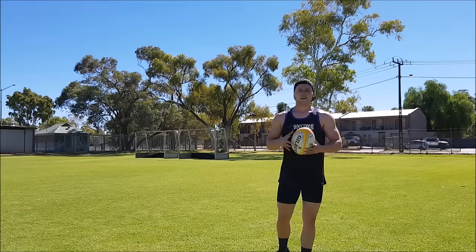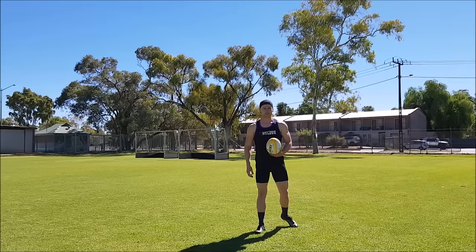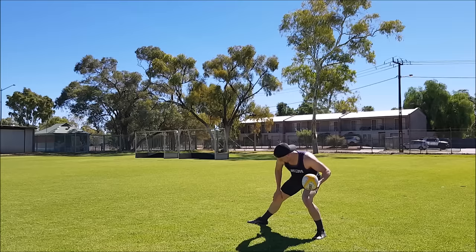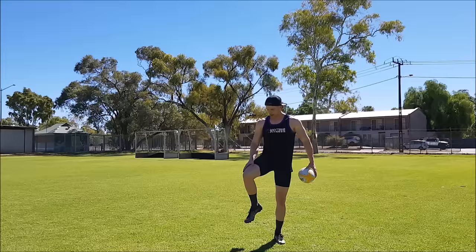Let's say you're a scrum half wanting to improve your pass off the back of a scrum. You're going to be in a low position like this, and you really want to get that bullet pass out to your first five. It's all going to come from that outside leg — you want to plant it before you pick up the ball, pick it up from down here, and power through like that. All of the space between your legs you're going to use to power the ball. Whether you're passing backwards, passing left, or anything off the base of the scrum or the ruck, you really want to use that outside foot as your power.